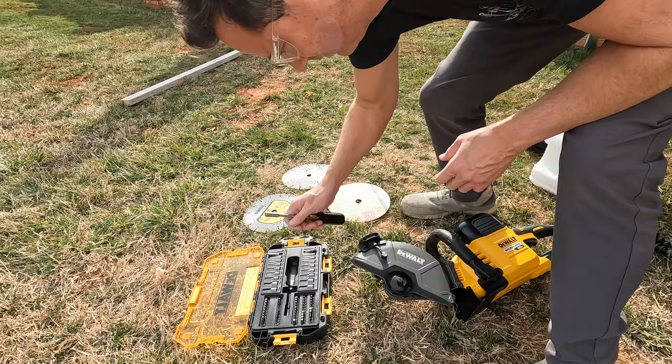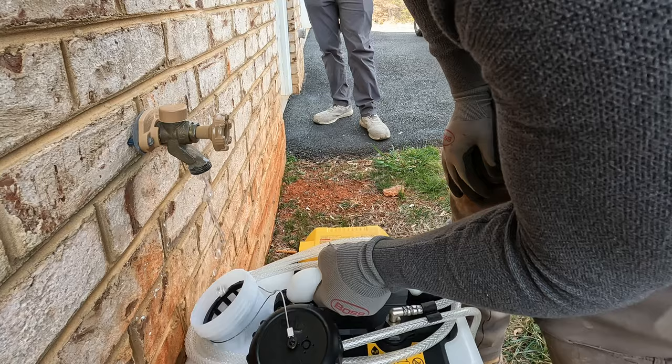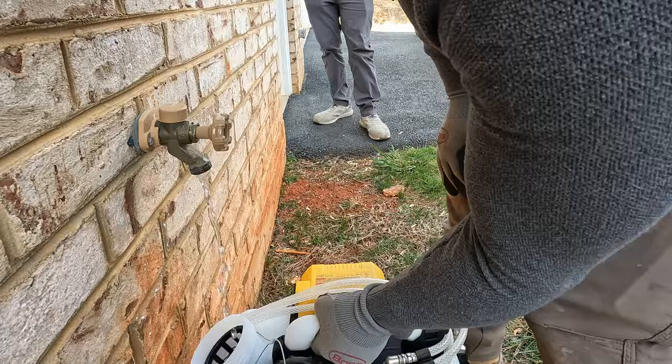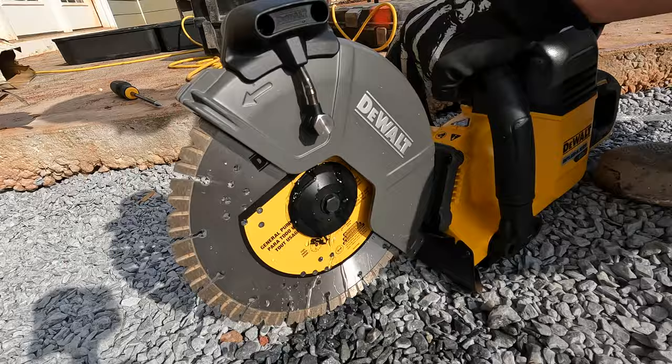Gas powered concrete saws have always been pretty annoying to me. I don't use them very often so I always forget to bring the tank of mixed gas, and I don't really like dragging out a water hose to hook up the water feed. This new setup by DeWalt solves all of those problems. This is the new DeWalt battery powered concrete saw and portable water feed.